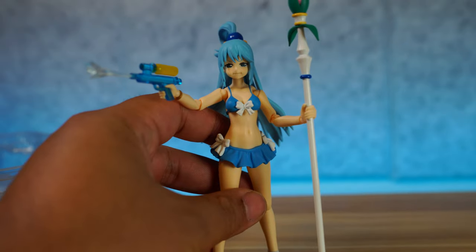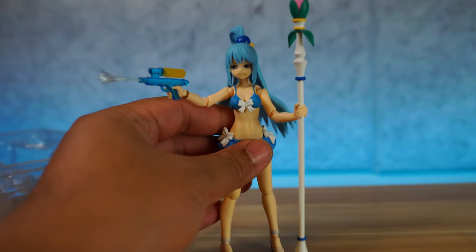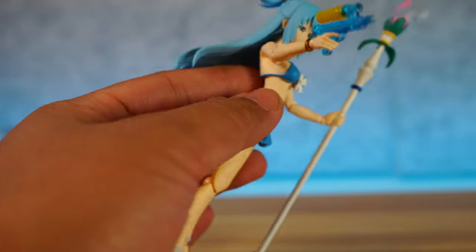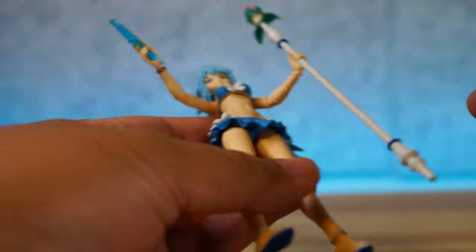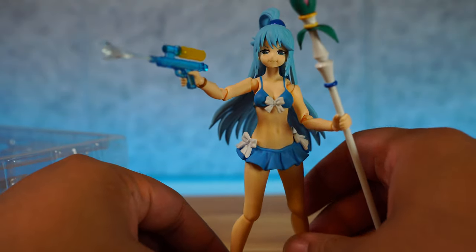Alright, and we're back — she's fully outfitted here and that looks absolutely adorable with the staff and whatnot. There she is with the staff. And of course let's look at the water gun — that looks really cool with the effect piece, a transparent light blue water effect piece, which is really nice. Last thing to look at is this light blue stand, which you can outfit her with. She actually comes with two effect pieces for the water gun, and one is not for the staff as I thought.